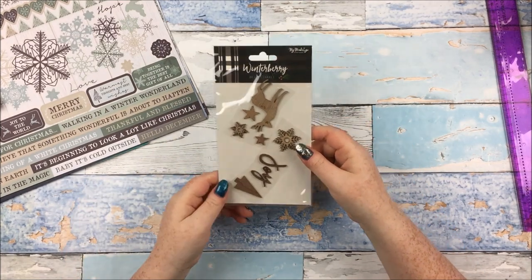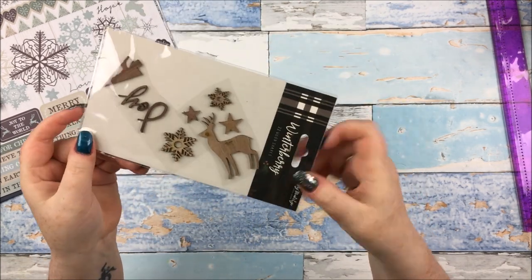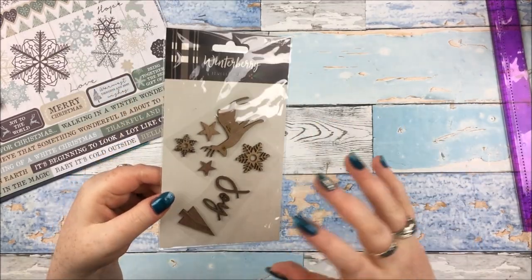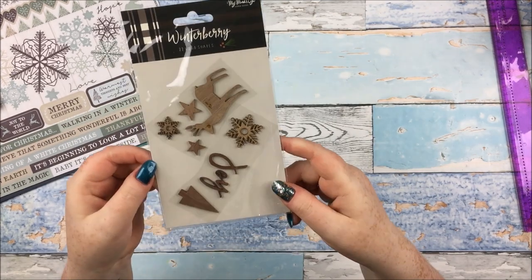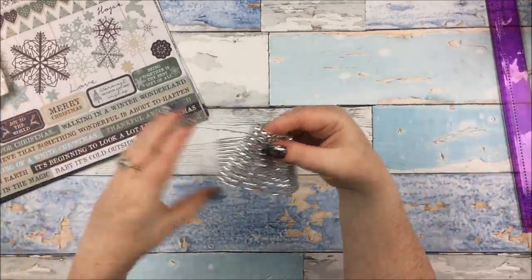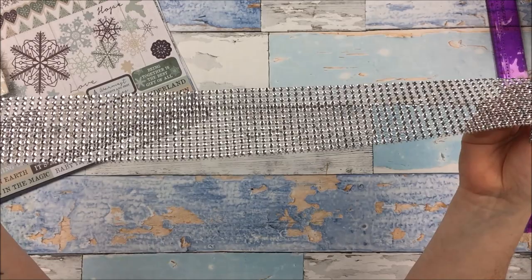On to the embellishments, of which there aren't many. First you get a pack of winterberry wood shapes — half a pack I believe. So I have the stag, some stars, some snowflakes, a joy, and a little Christmas tree, as well as things like Christmas and lots of other little shapes. You get the same amount as everyone else. There's also a strip of — I don't know what you call it — bling? Like the ribbon-y diamante stuff. A strip of that, which is about 18 inches, maybe a little bit more.